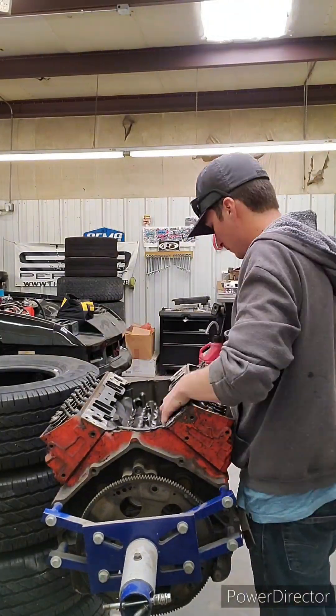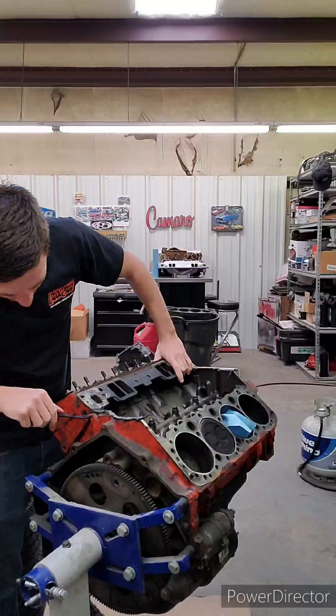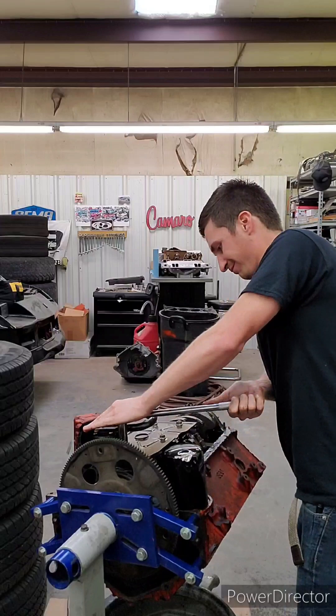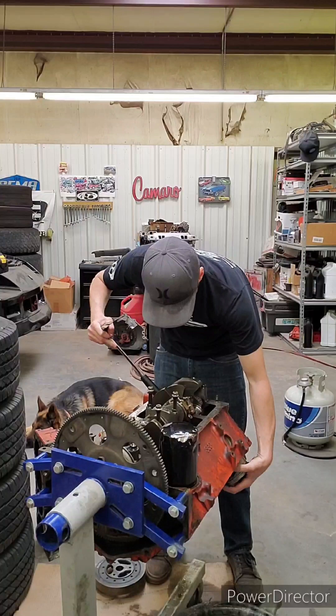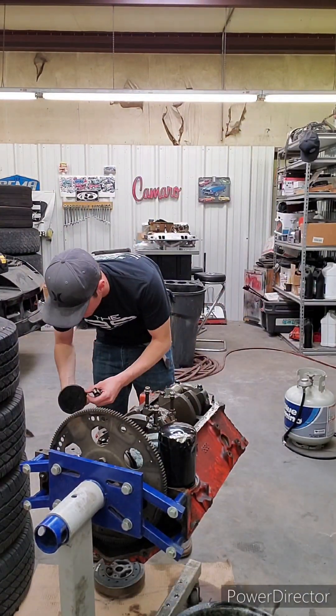First things first, we're going to disassemble this motor to give it the proper rebuild it deserves. I ordered rings, bearings, and stock replacement pistons. This motor is actually the first motor I ever owned. My dad and I rebuilt this engine for my first car when I was around 14 years old. Since then it's had its fair share of abuse and nitrous bottles ran through it.